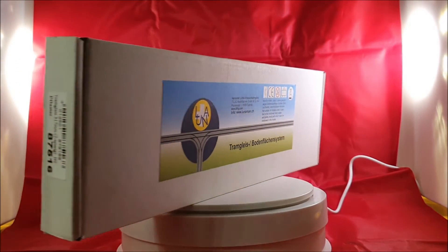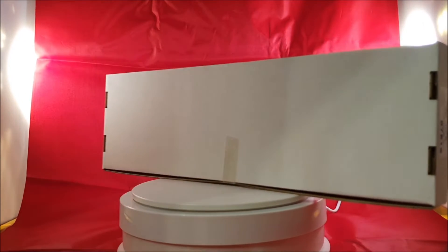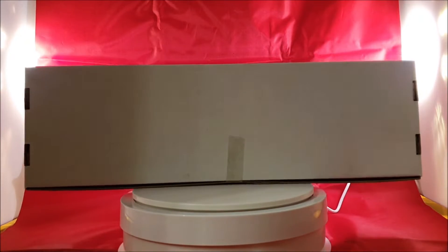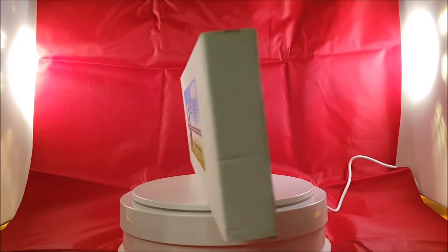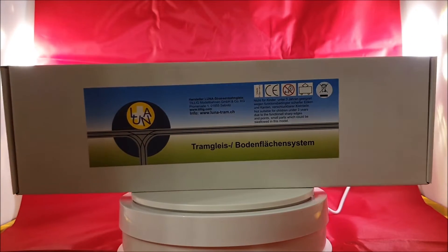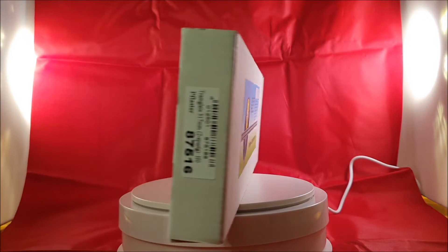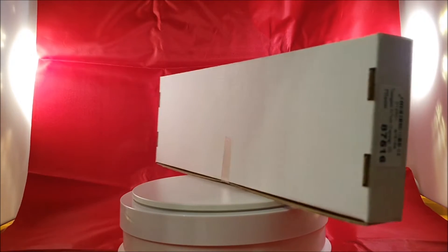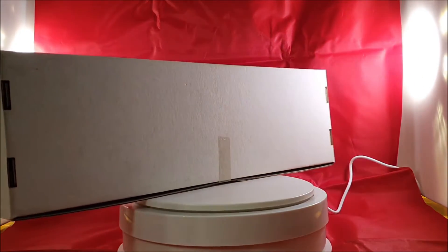Tillich Luna street trolleys, tram cars, rail. So this is a box where rails are inside and you have to put them together — street track for tram, track for street cars.